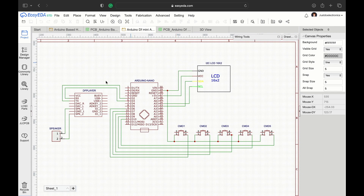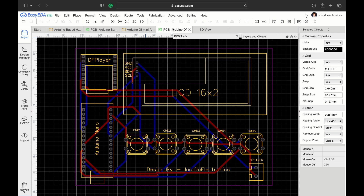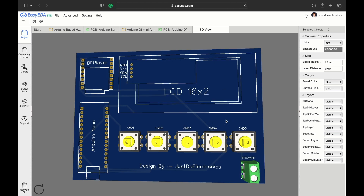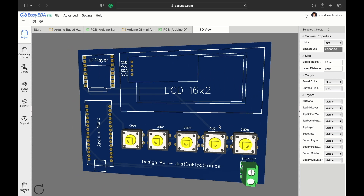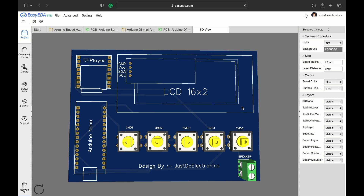This is the second circuit diagram. The controlling microcontroller here is the Arduino Nano, with the DFPlayer Mini, 16x2 LCD display, a total of 5 command buttons, and a small speaker. I converted this into a proper PCB as well. In the 3D view, the PCB looks really good — all components are arranged separately with no overlapping. These are both PCBs.